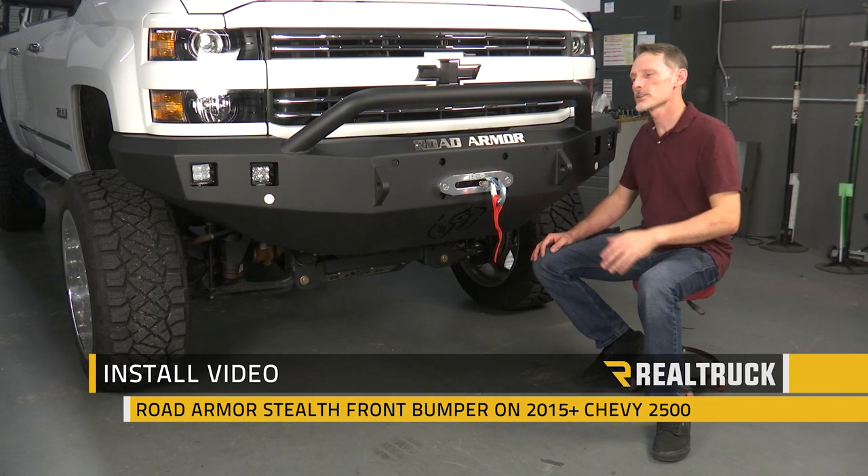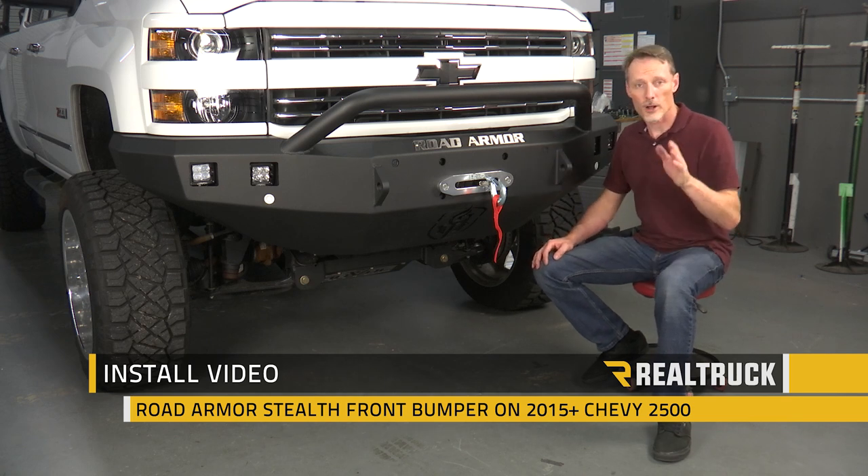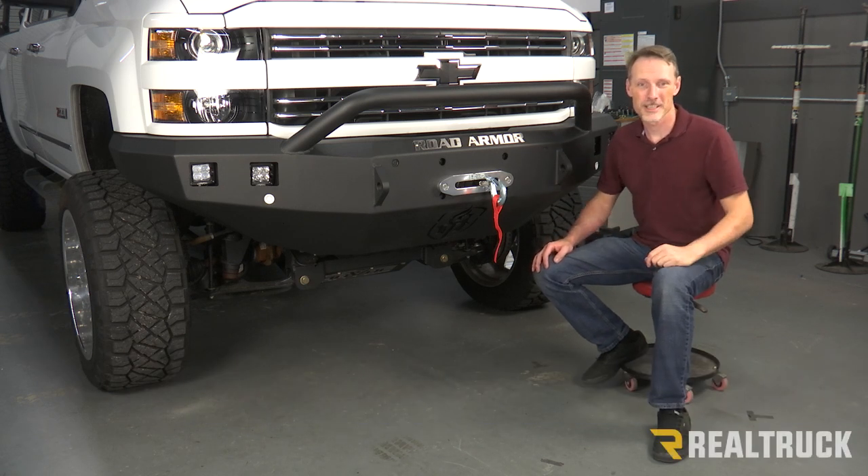Hi, I'm Todd Henderson. Today I want to show you how to install the Road Armor Stealth front bumper on the 2015 and up Chevy 2500. Let's go ahead and get started.